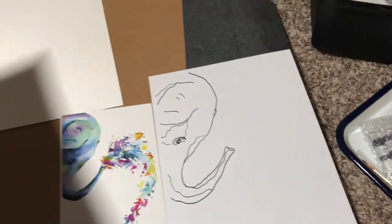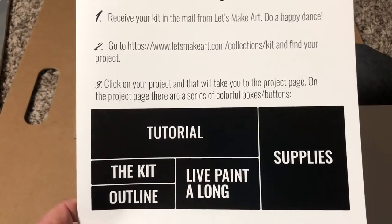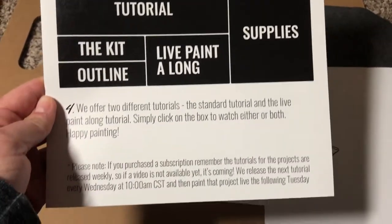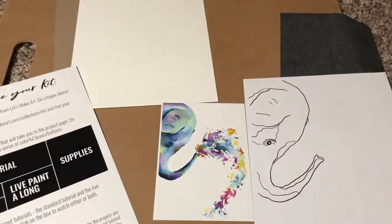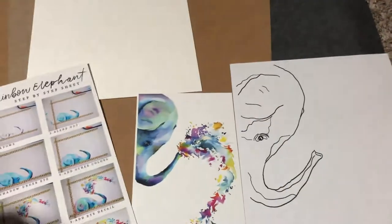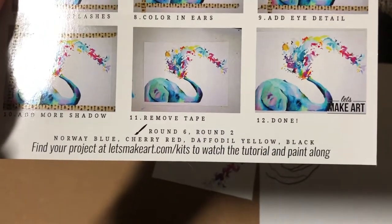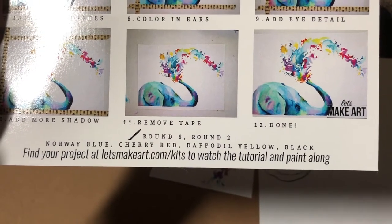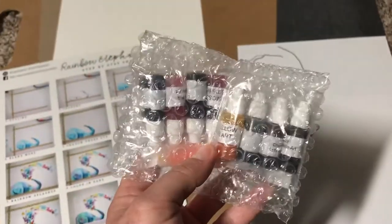Here's what comes in a kit. You get these step-by-step directions, so you can go on to their website and find your project, and that will take you to the tutorial — it includes the supplies. They have a standard one and a live paint-along tutorial. Since this was part of the subscription from a couple months ago, obviously the live tutorial is now just recorded. On the front, you can see the step-by-step, and at the bottom it tells you that you need a round number six brush, a round number two brush, and four colors: Norway blue, cherry red, daffodil yellow, and black.